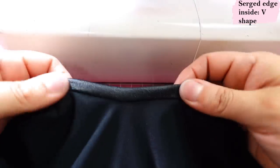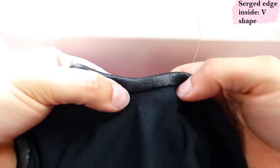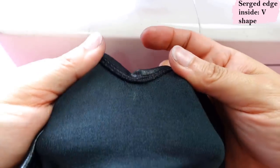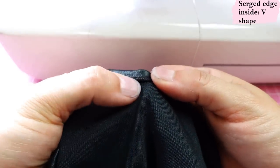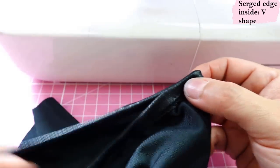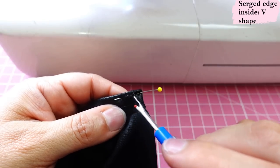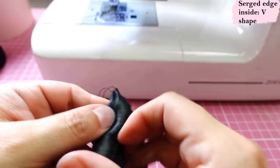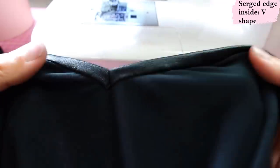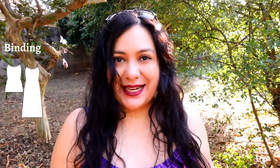After stitching in the ditch, fold the binding right sides together at the V point and sew a diagonal stitch at a 45-degree angle — that forms the V. When you open it, you have a clean V neckline. You could have made this change to the pattern yourself to add a V neckline option — if you like a cami pattern that only has a rounded neckline, you can add the V option yourself, super easy.